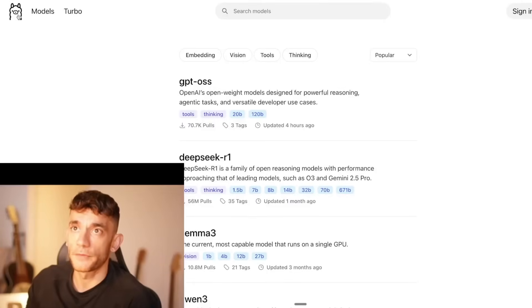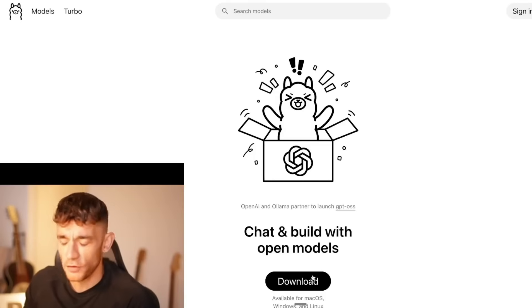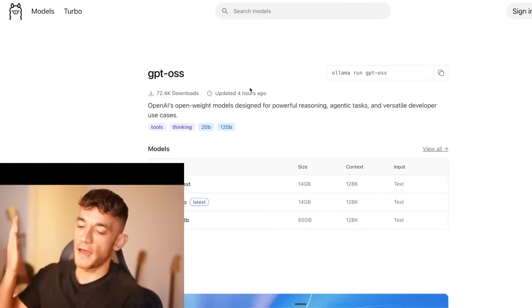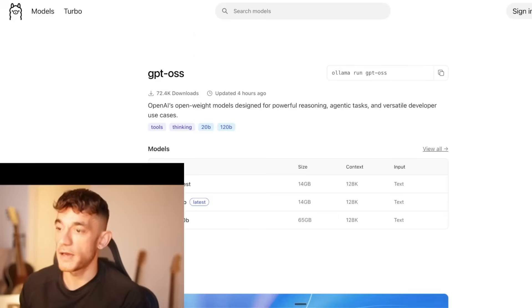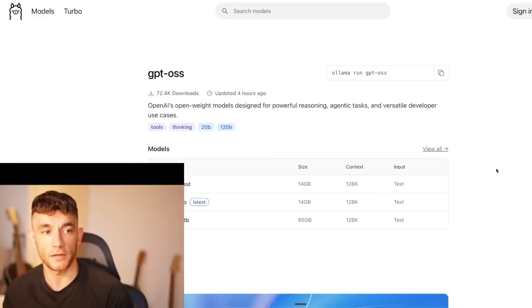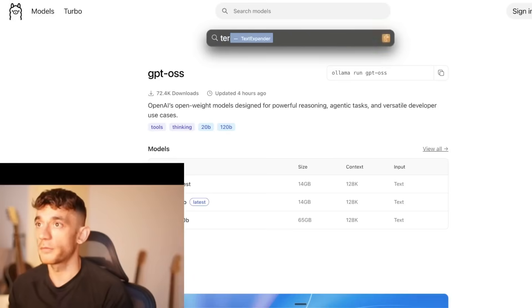Let's download Ollama right now — it's free, it's not going to cost you any money. Once you've downloaded it, go to Models on the left, then go to GPT OSS. Once you've downloaded and installed it, if you're on a Mac press Command+Space to open Ollama and make sure it's running in the background. You can check the top right for the Ollama icon. Then open up the terminal.